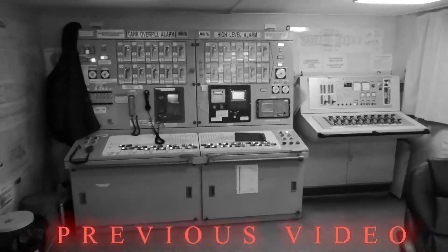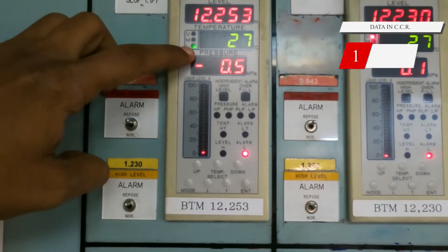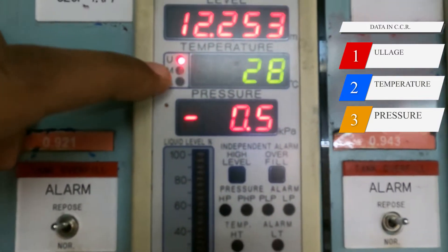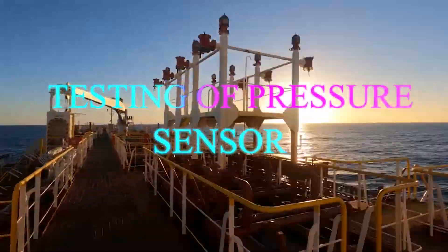As shown in my previous video on cargo control room familiarization, these three things — ullage, temperature, and pressure — are displayed for each tank. These three readings are given by the sensors on the cargo tank. This video is about testing of the pressure and vacuum sensor which is on deck.